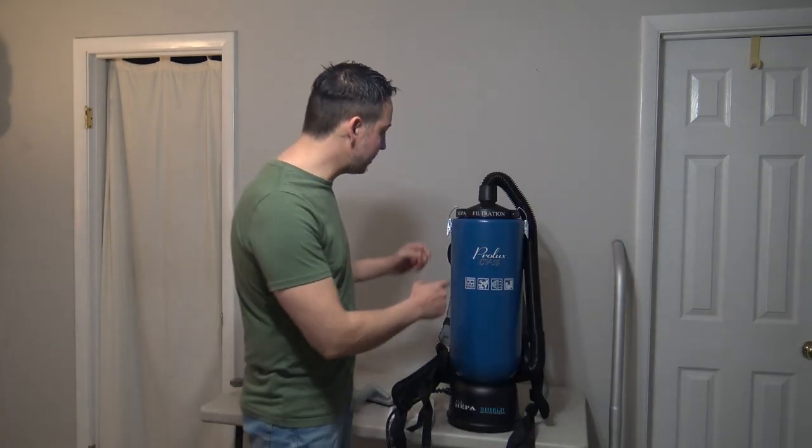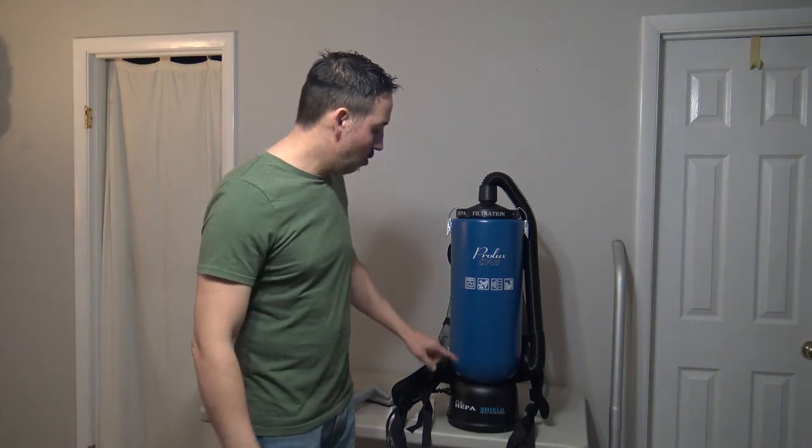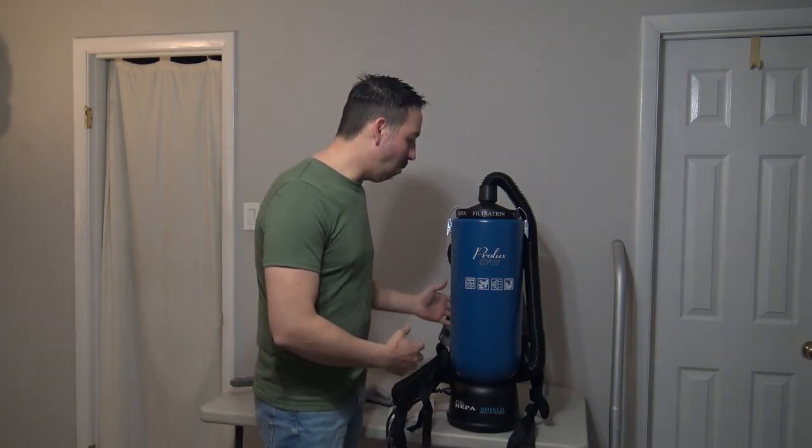I should also mention this vacuum has a HEPA filtration system, three levels, which is awesome. It's a little more in depth for this video — I'm not going to explain what a HEPA filtration system is here. I did an entire video dedicated to HEPA filtration; I'll leave that linked down below for you so you can understand why HEPA filtration is so significant.